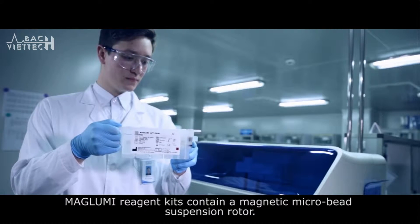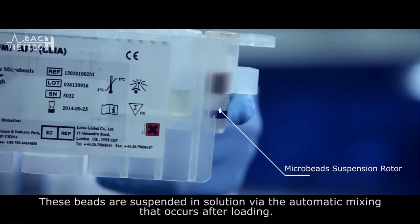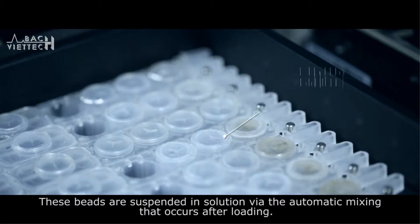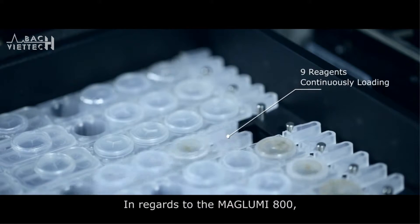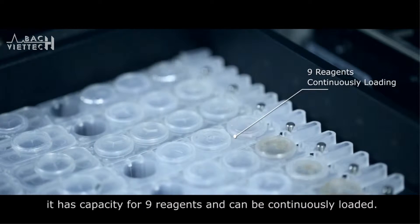Maglooby reagent kits contain a magnetic microbead suspension. The microbeads are suspended in solution via automatic mixing that occurs after loading. The Maglooby 800 has capacity for 9 reagents and can be continuously loaded.